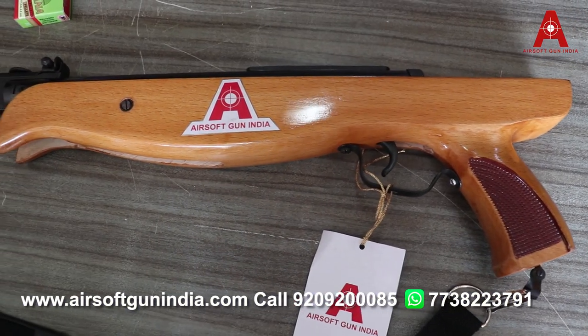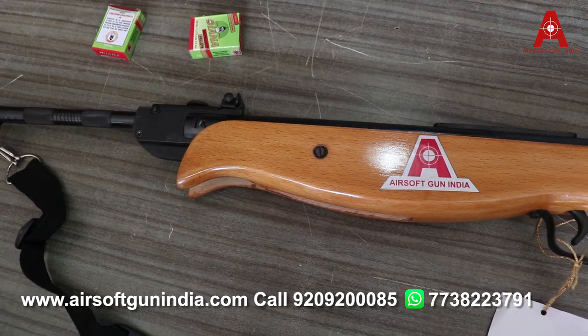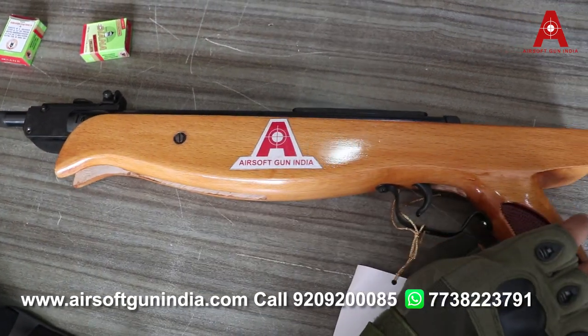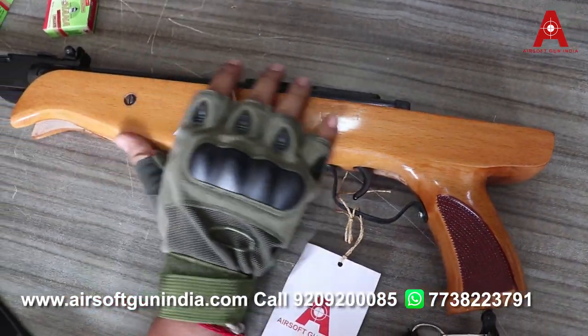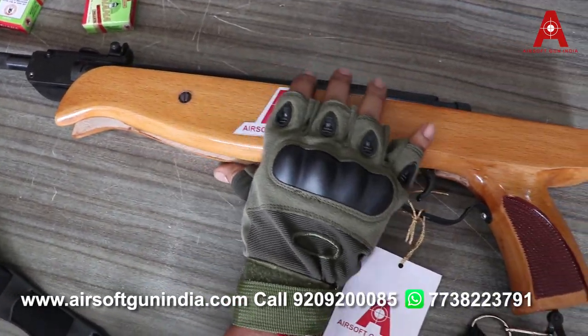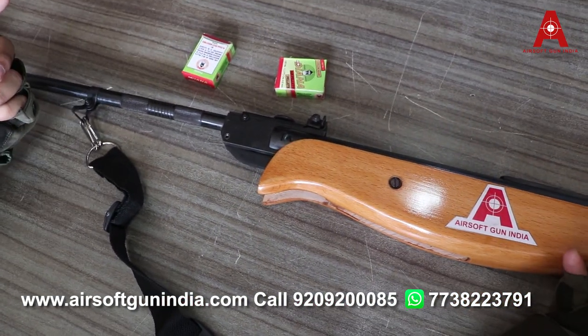Hey guys, welcome to another video of Airsoft Gun India. This is basically a single shot .177 air rifle, full metal and wood construction — made up of wood and metal. This is a good gun.